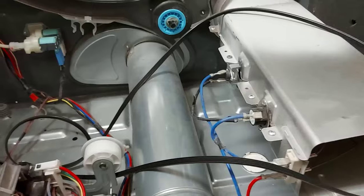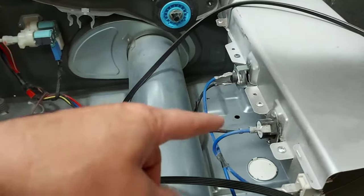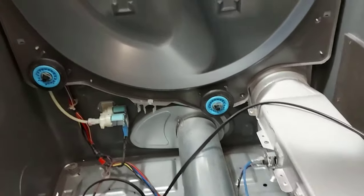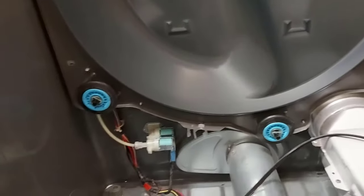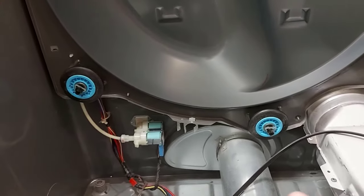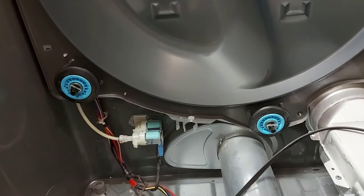Then you have your thermal fuse. Sometimes if your dryer is not heating, the thermal fuse can go too and you have to replace it. You can do almost anything yourself when it comes to a dryer. These are your other pulleys that your drum rides on — sometimes these get worn out. They have bearings and you will get a very noisy dryer, and maybe your drum won't even turn if these go bad. You can replace these as well — they're just held on with a clip.